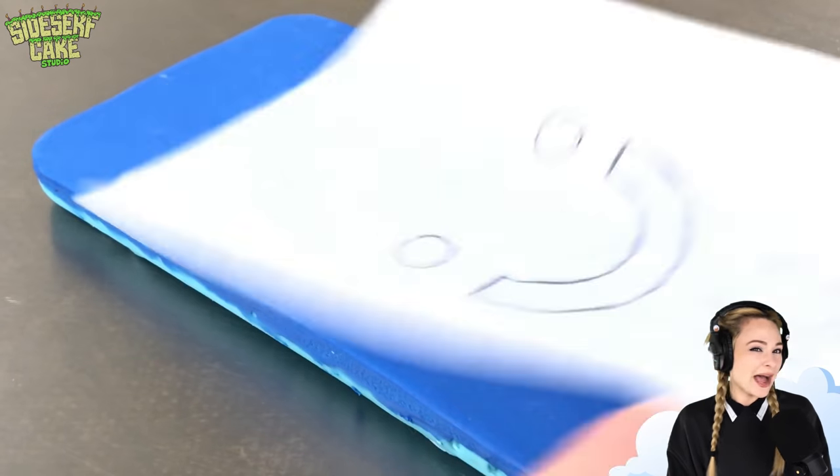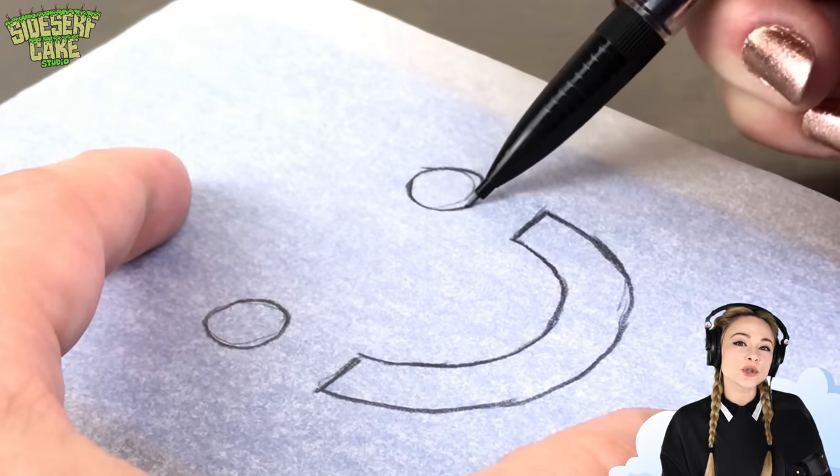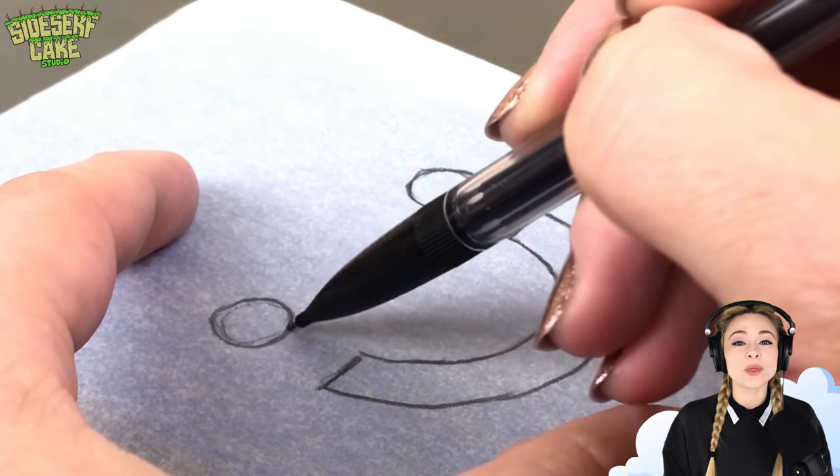I'm adding a really fun smile emoticon onto what is the screen of my phone. So I just trace the face, then I'll cut out the chocolate and I'll fill it with white.